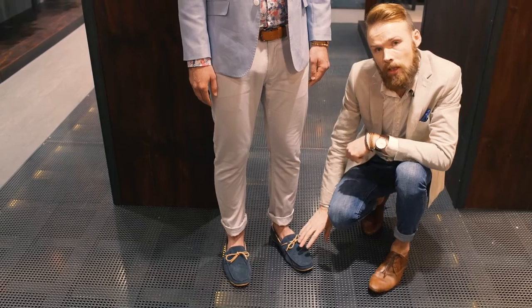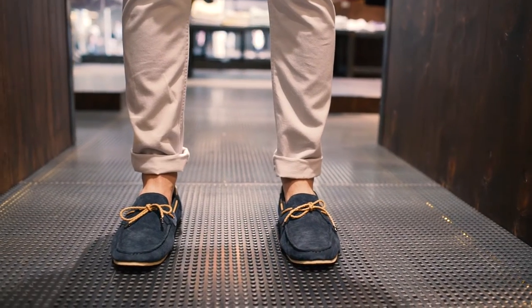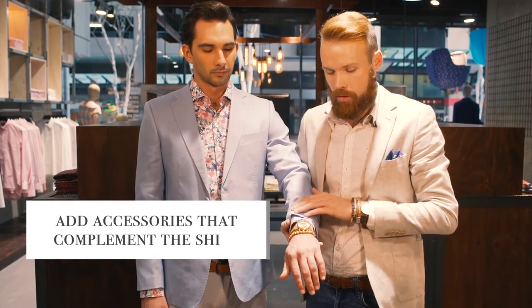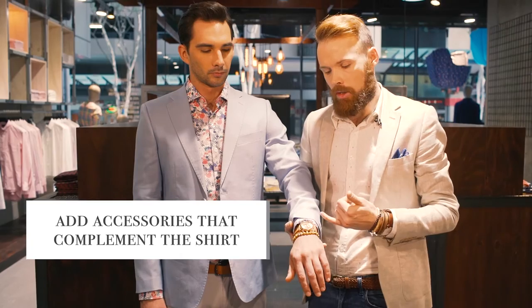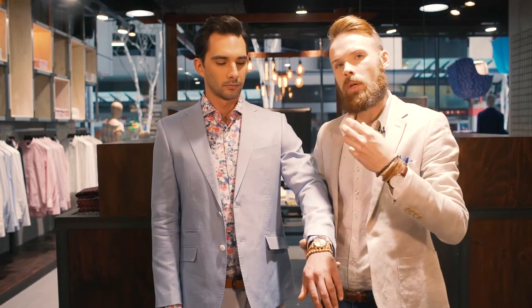This loafer is a suede loafer in a blue tone with light leather lace detail from Croft. Finally, we've accessorised the shirt with tan and rose gold accessories. Using that rose gold face is going to bring forward the lighter tones in the shirt. Remember that whenever we're selecting pieces to accessorise a printed shirt, we should be tying back the colours of those accessories to the shirt.